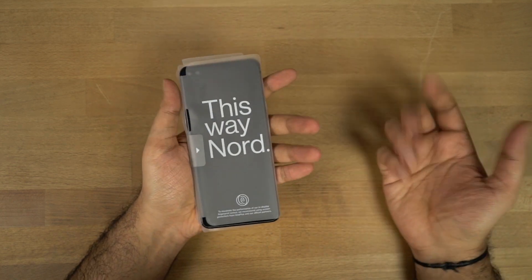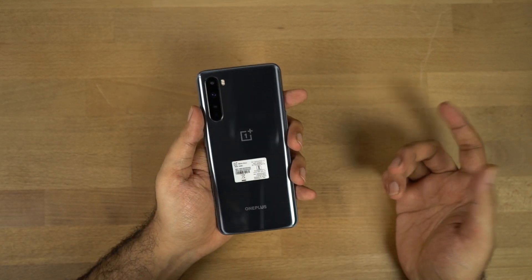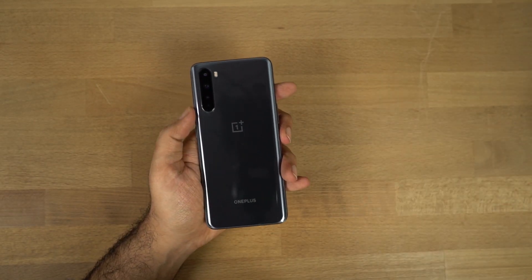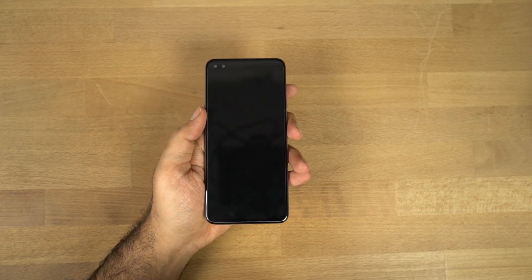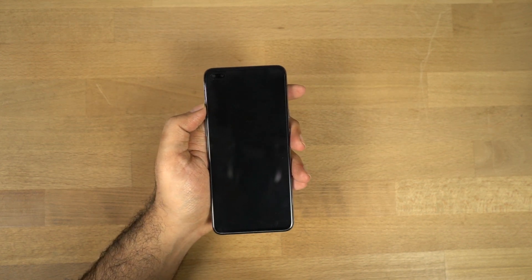So this is the phone — it comes in plastic wrapping. On the back side, as usual, we get a sticker with IMEI numbers. This is how the phone looks on the back and on the front. By the way, it also comes with a free screen guard pre-applied, which I really appreciate.